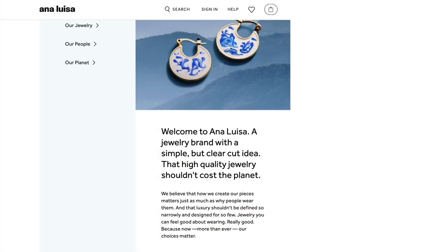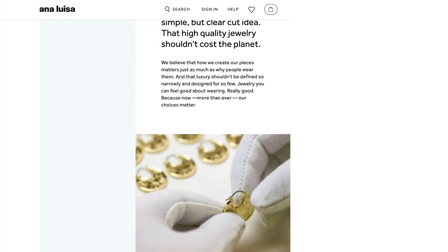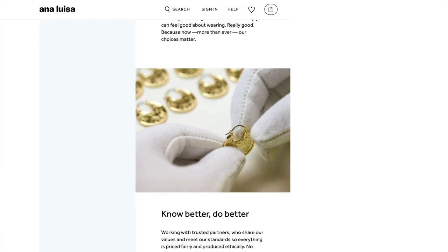So I guess that's it for today. Those are the three jewelries that Ana Luisa sent me. I've also shown three other jewelries from their brand in my previous vlog — I will be putting the link in the description box below. I think Ana Luisa is a good brand. The jewelries are perfect for everyday wear. The quality is also really good at a very affordable price. Also, if you're the kind of person who cares a lot about the environment, then I think these jewelries are perfect for you.